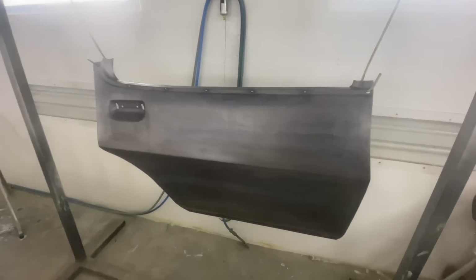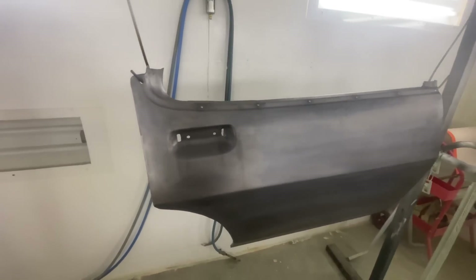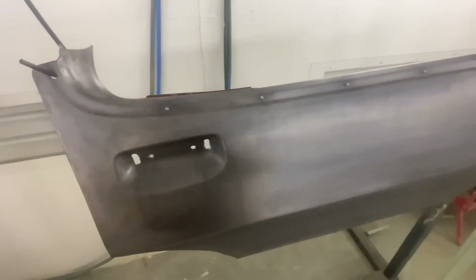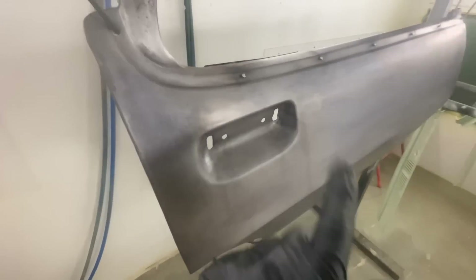We're all done with the acid wash, so now we're ready for a little bit of blasting to get rid of little bits of paint inside here, clean up around these studs and inside the door handle pocket.